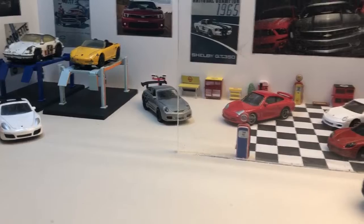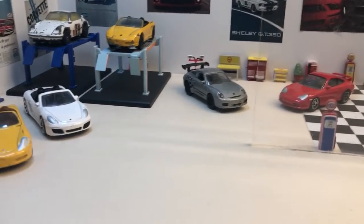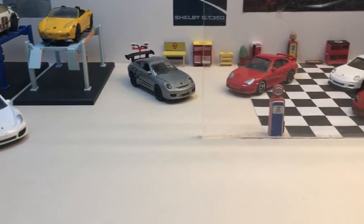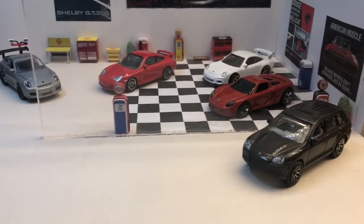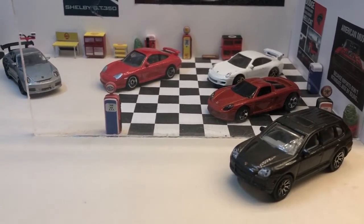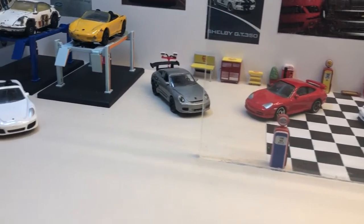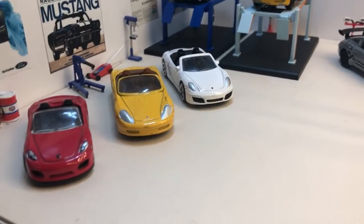Recently I did a three-part video series looking at all the Porsche diecasts in 1/64 scale I have. After the video I picked up a few more at boot fairs, and then found a few more in drawers and bags as well, so I thought I'd quickly video them to add to the series as part four.